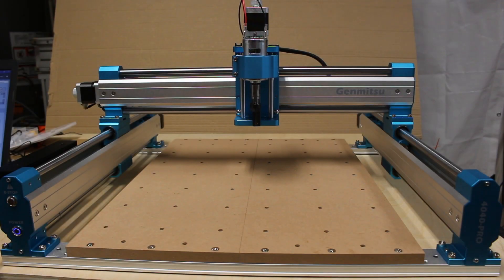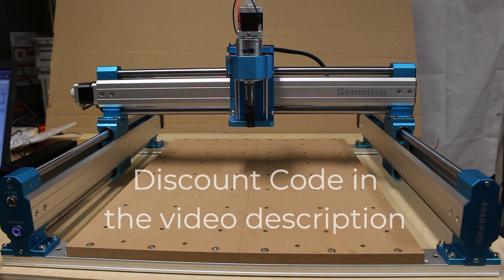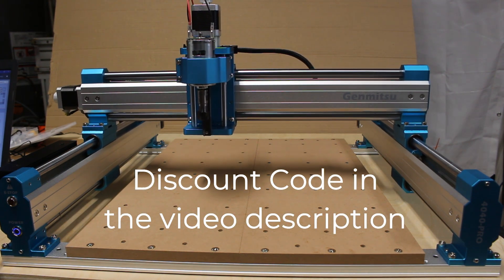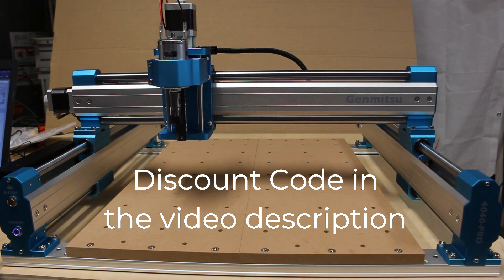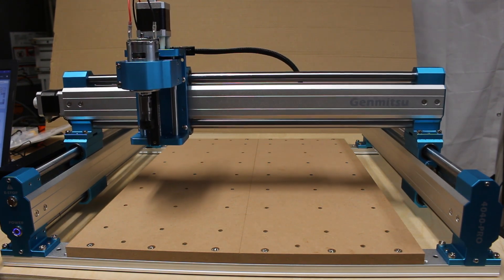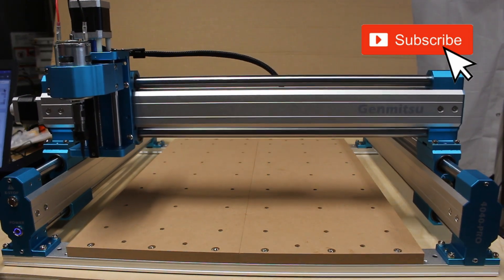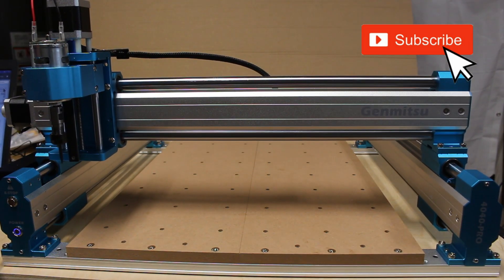The good folks at SaneSmart reached out to me a while back and asked if I'd like to check out one of their new CNC routers. And to be honest, I wasn't real crazy about it, but after I took a look at the link they sent to me, I thought this looks like a pretty cool machine, so I really did want to check this one out.